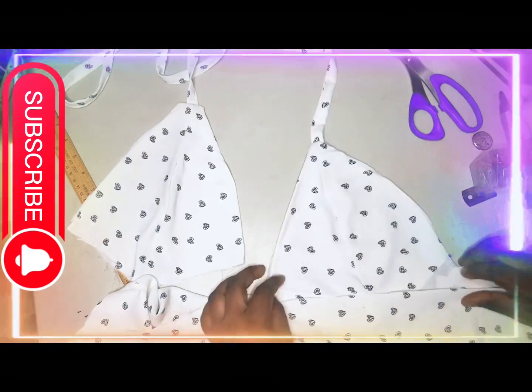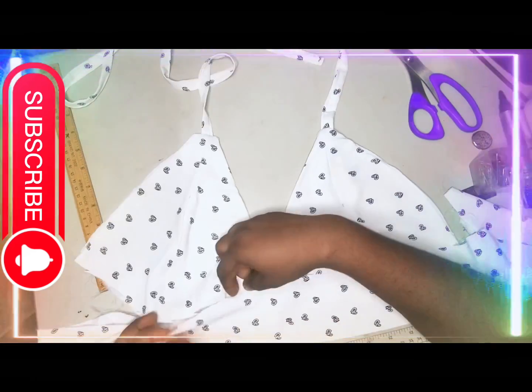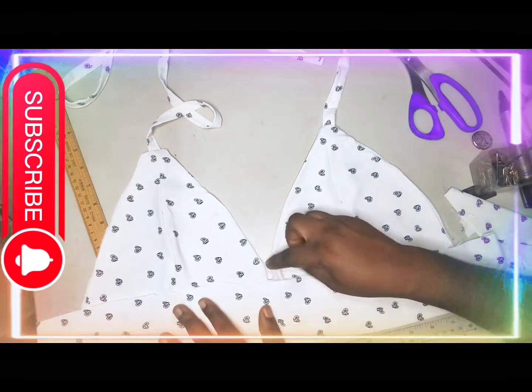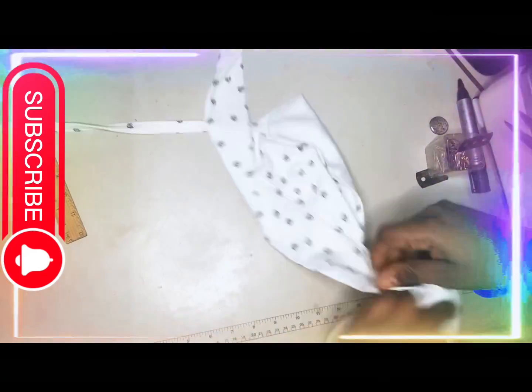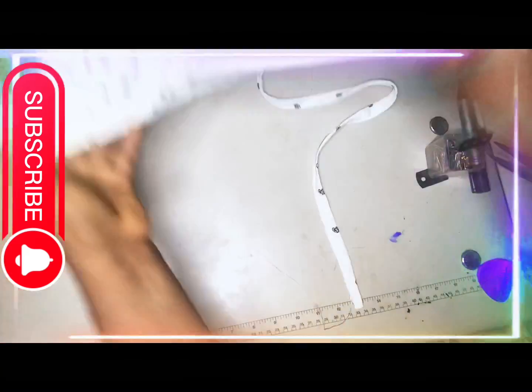I am going to place the upper part of the bralette from the center piece and join them together. You can see the final result — it came out so well and beautiful, neat and very simple to make.